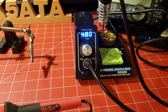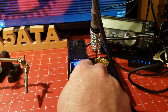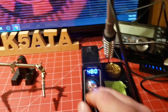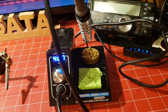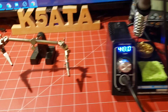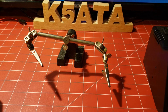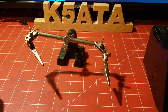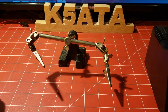You can adjust the temperature in Celsius or Fahrenheit. I like this one because I can adjust the temperature based on what I'm doing. It's got the holder for it, the sponge — which I haven't wet yet, I'll show you how to use that in a minute — and the tip cleaner.